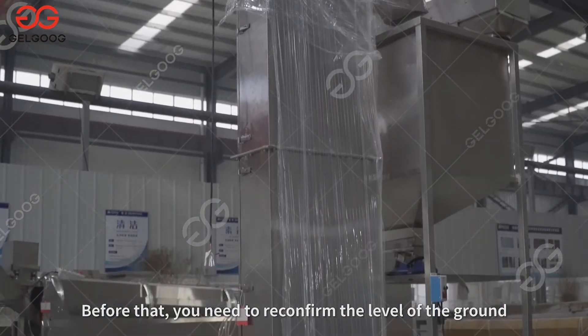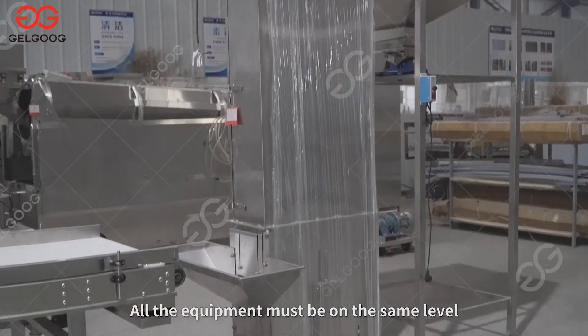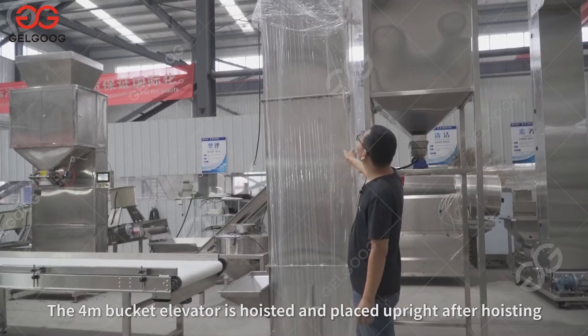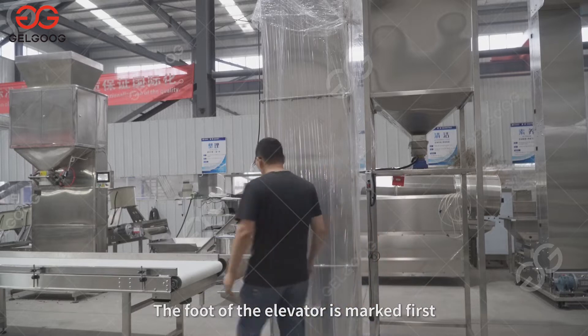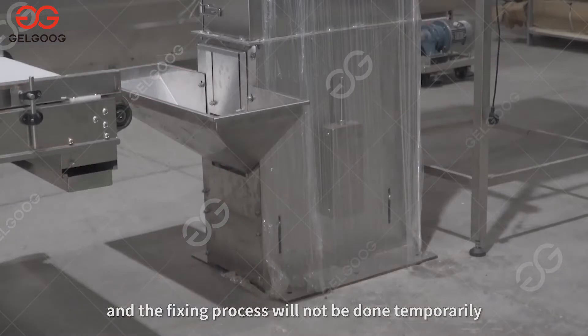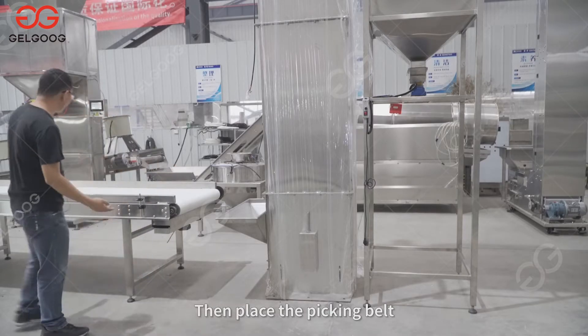Before that, you need to reconfirm the level of the ground. All equipment must be on the same level. The 4M bucket elevator is hoisted and placed upright after hoisting. The foot of the elevator is marked first, and the fixing process will not be done temporarily.